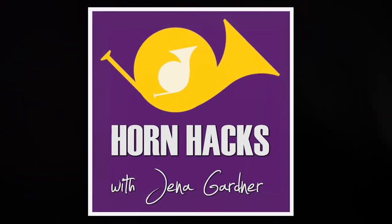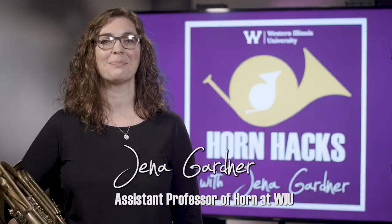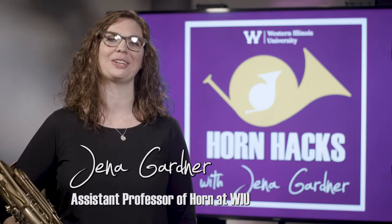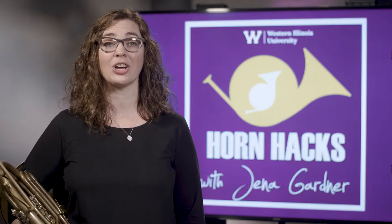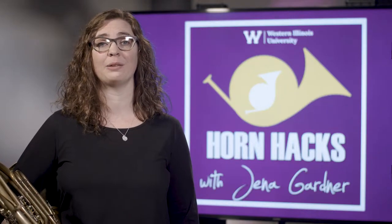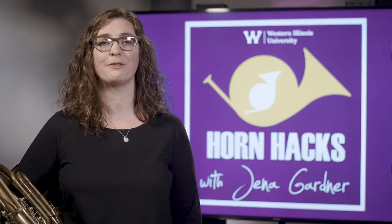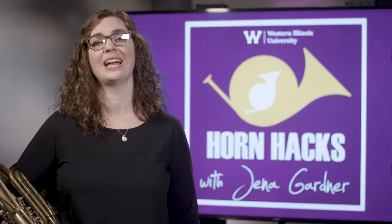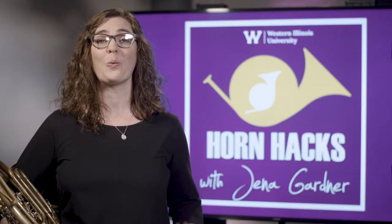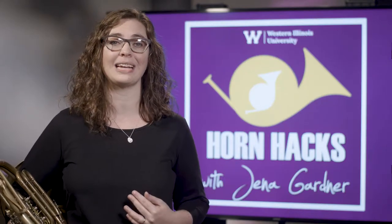Hello and welcome to the latest edition of Horn Hacks. My name is Jenna Gardner and I am the horn professor at Western Illinois University. Today I'll be talking to you about air. Air is the most essential element of what we do on the horn. It is the fuel that drives our vehicle, and just like a car performs better with higher quality gas, we play better with higher quality air.